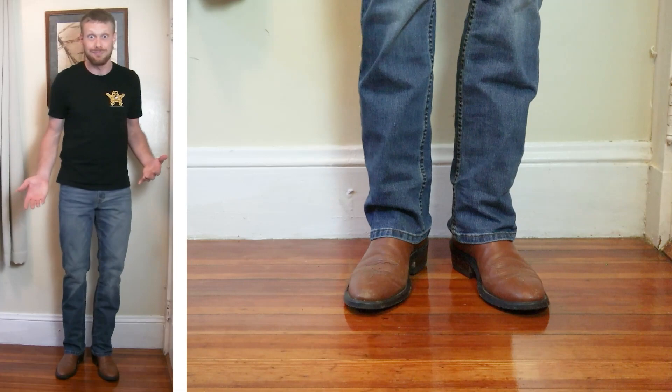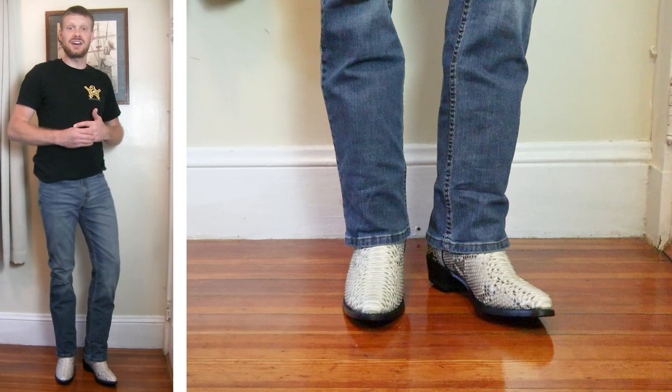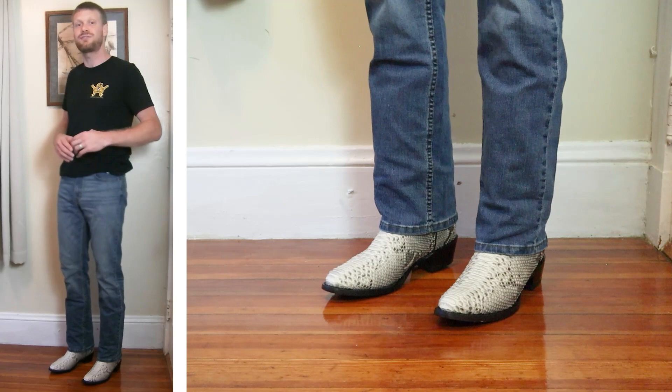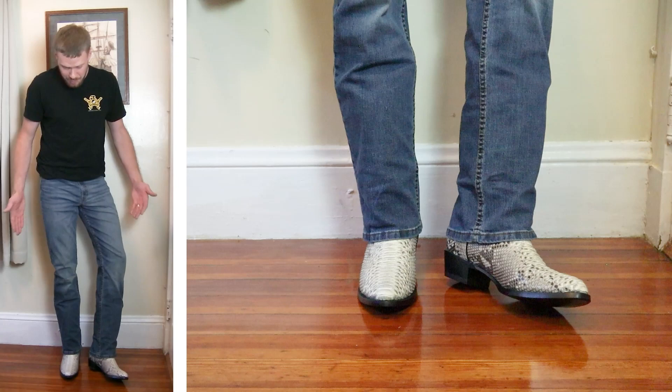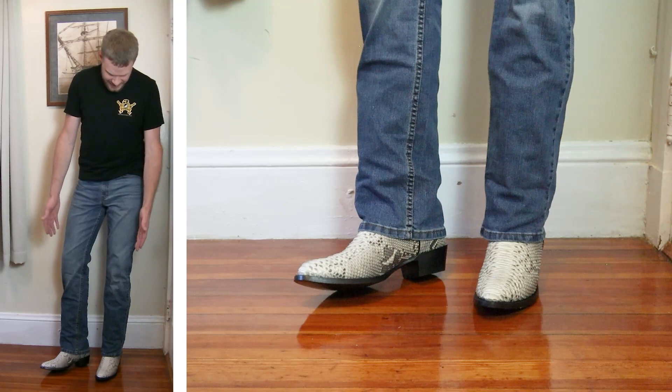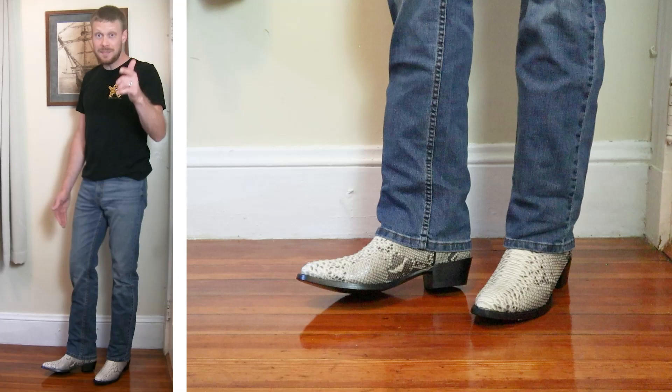Here we have an Arto Python boot from Los Altos — and of course you can get this boot and all other Los Altos boots from yeehawcowboy.com. Don't forget to save 10% with my code that you can find at jeremiahcraig.com/promocodes. This is a good look. We're in the exotic territory now and this boot cut is working pretty well. I would like it to come down just a little bit lower, but I really can't argue with this look for $15. What do you want? It's $15 and for $15 I think it's doing the job. Let me know what you think down in the comments.